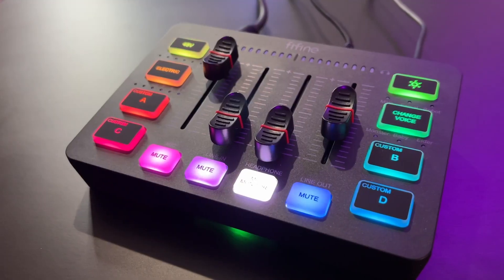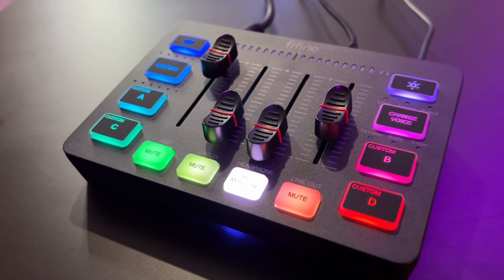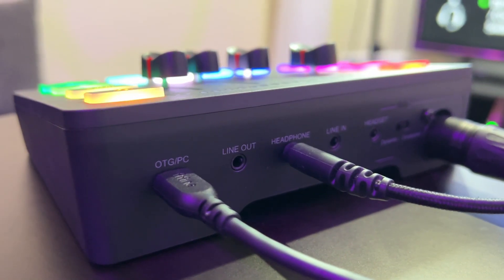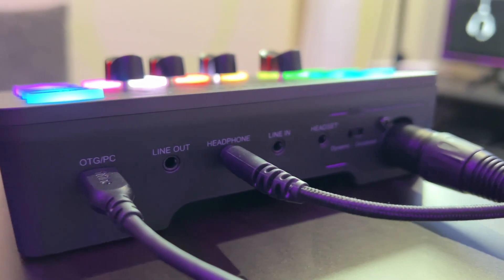How to use your mobile device — your iPhone, your Android, your iPad, your MacBook — with the SC3 by Fifine. I've got a lot of questions in my comments asking how to utilize my phone with this particular mixer, although it only has a 3.5 millimeter audio jack port to connect. So here is a quick crash course tutorial on how to connect your mobile device and monitor it through the SC3 by Fifine audio mixer.